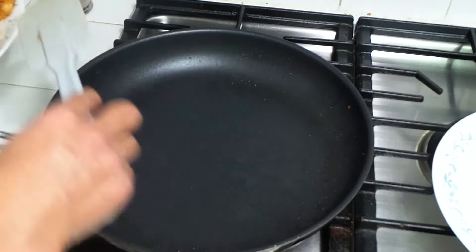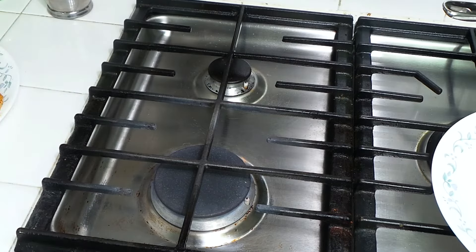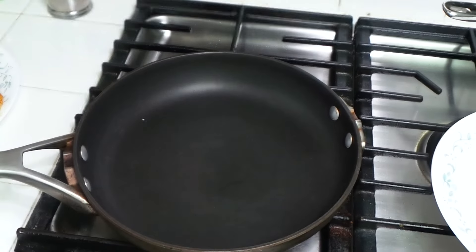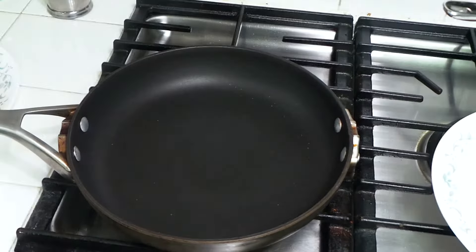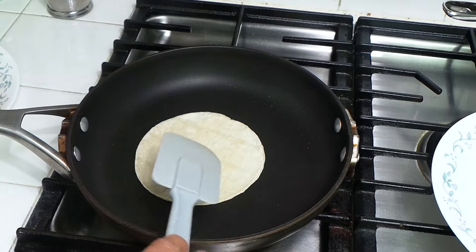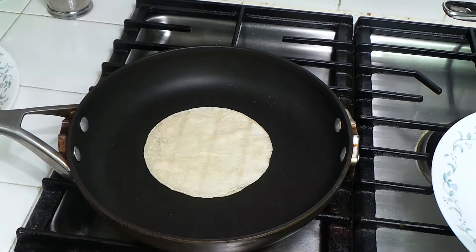Now we're going to heat up the tortillas. I'm not going to deep fry them — usually people deep fry, but I'm just going to cook them on the pan. Our pan is hot, and I'm going to heat up these corn tortillas. If you want, you can put a little oil, but I'm not doing that — just heating them up like that.